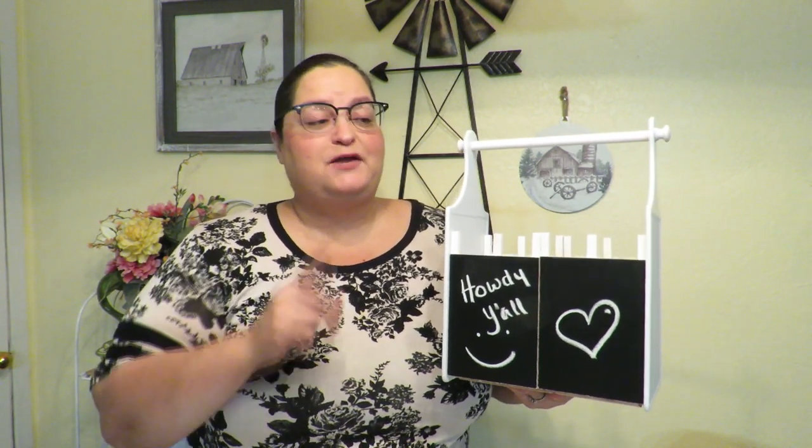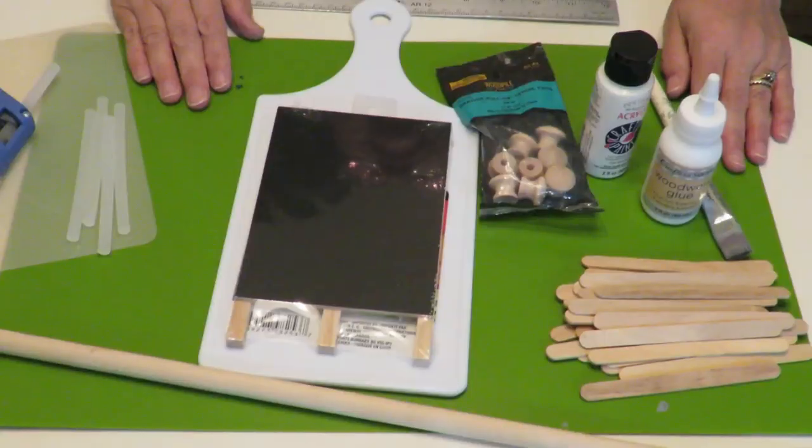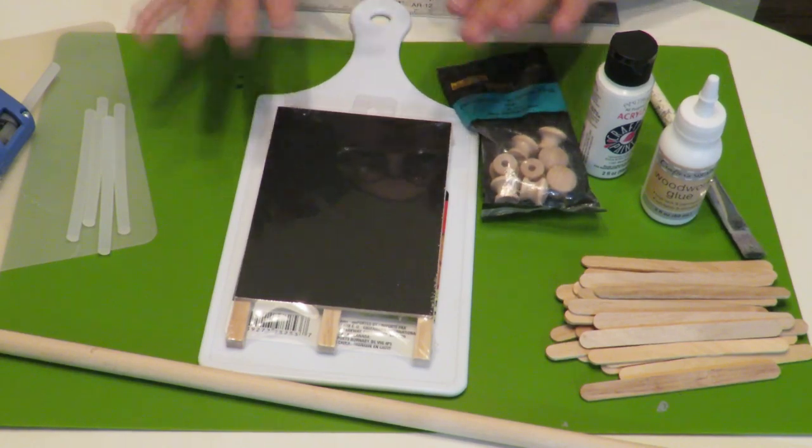Howdy everyone, this is Tricia and welcome to my channel. Today I'm going to show you how to make this little message center box. Here are the supplies that I'm going to need.